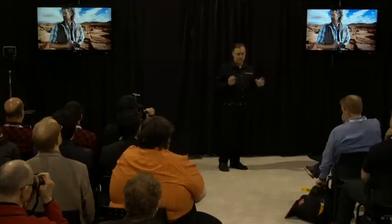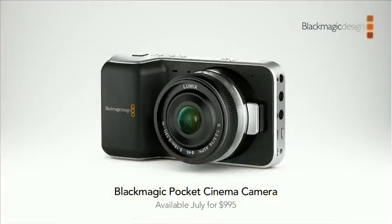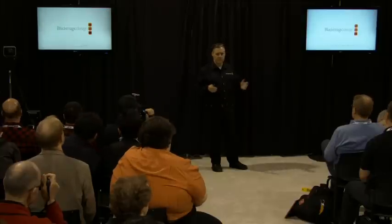The Blackmagic Pocket Cinema Camera will be available in July for $995. We hope everyone goes and buys one so we can film the whole world in film quality. We don't even know what people will use it for — the current camera has been used in ways we never dreamed of. This one could go into dangerous environments like war zones or protest marches and capture a real film look instead of a video look. It's very exciting. Thanks to everyone for coming — hopefully you're impressed with some of the stuff we've done.